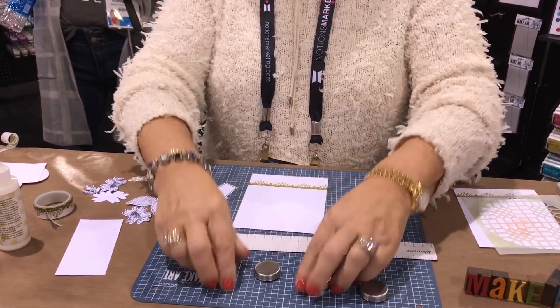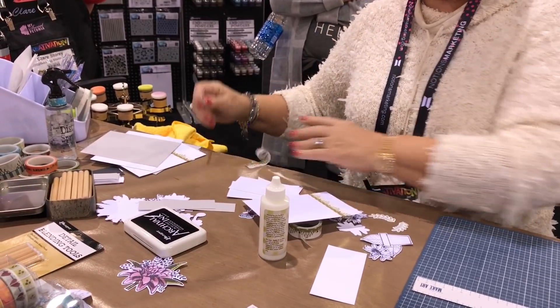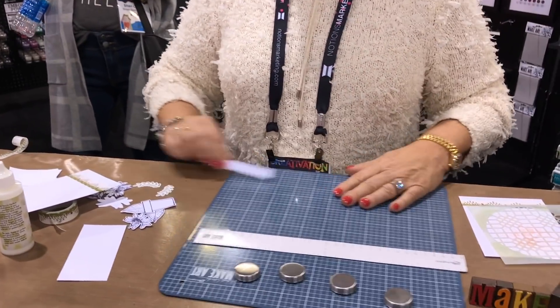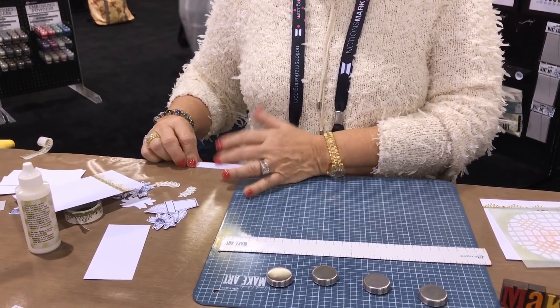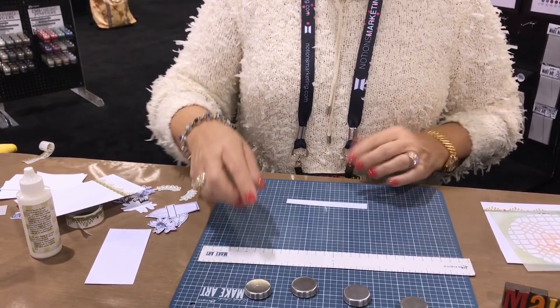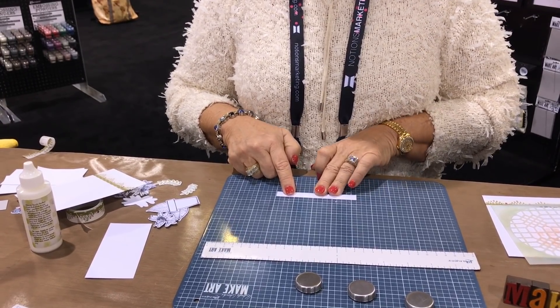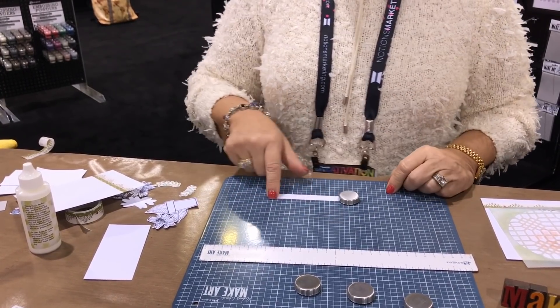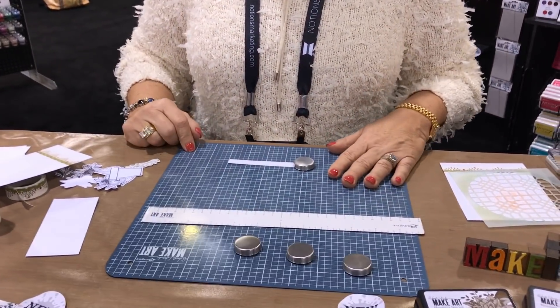Another use: if I want to stamp a sentiment on a skinny little piece of cardstock, it's going to slide around on a craft sheet and I'll hit it when I go to stamp. But if I put it on here with a magnet, line up my little sentiment strip, put the magnet on — now I can stamp and it's not wiggling all over the place. I like that a lot.